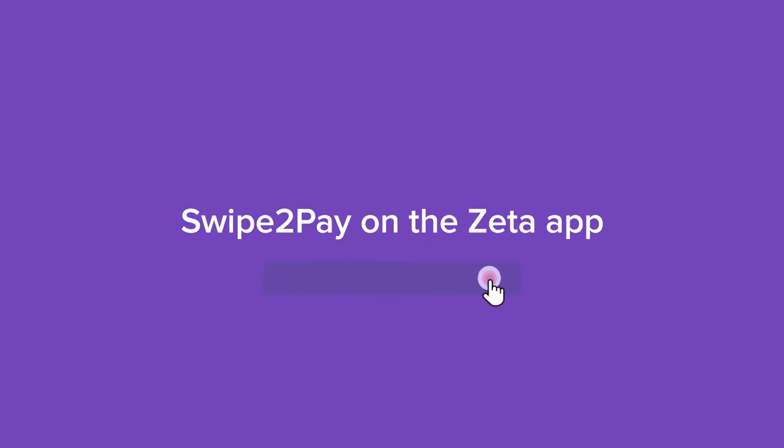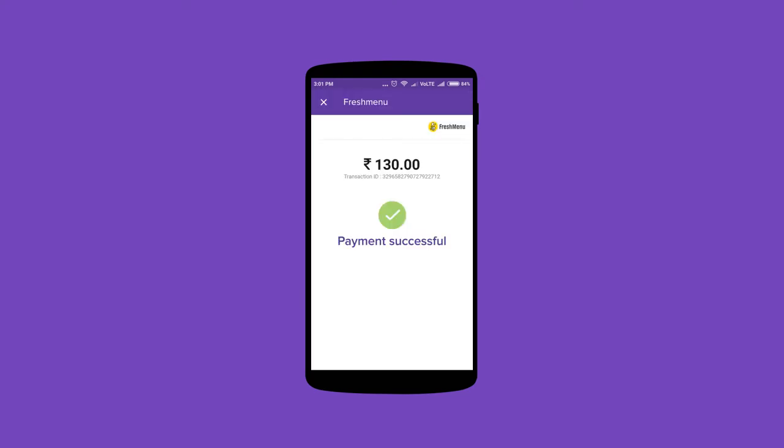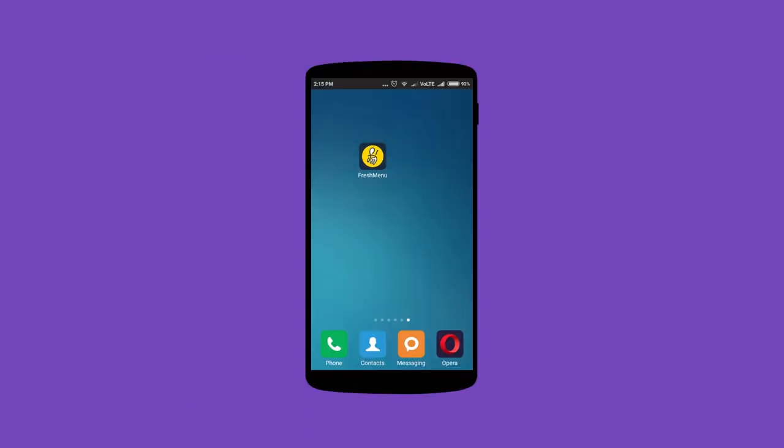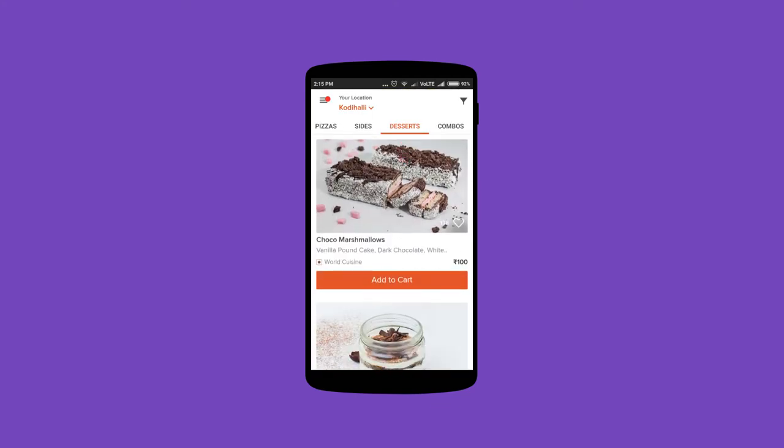Swipe to pay is a security feature that authenticates online payments you make using Zeta. It's quicker, easier, and safer than an OTP. Let's say you're making a payment through an app on your smartphone — create your order just as usual.